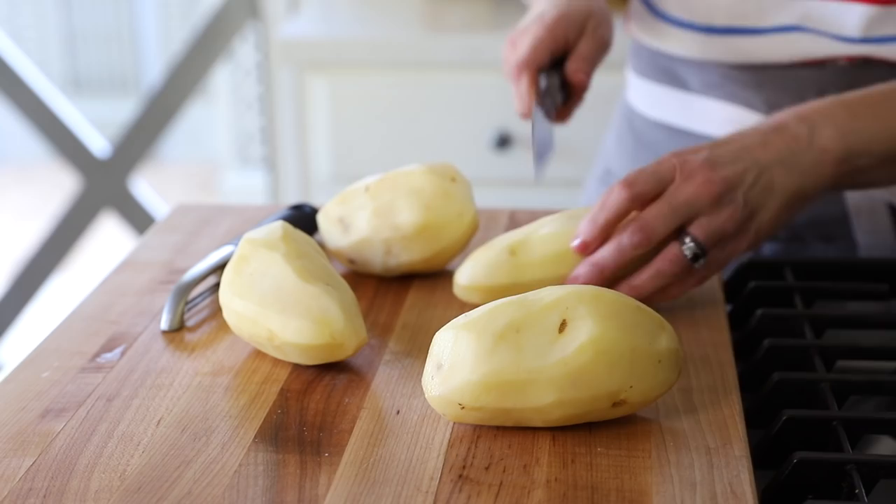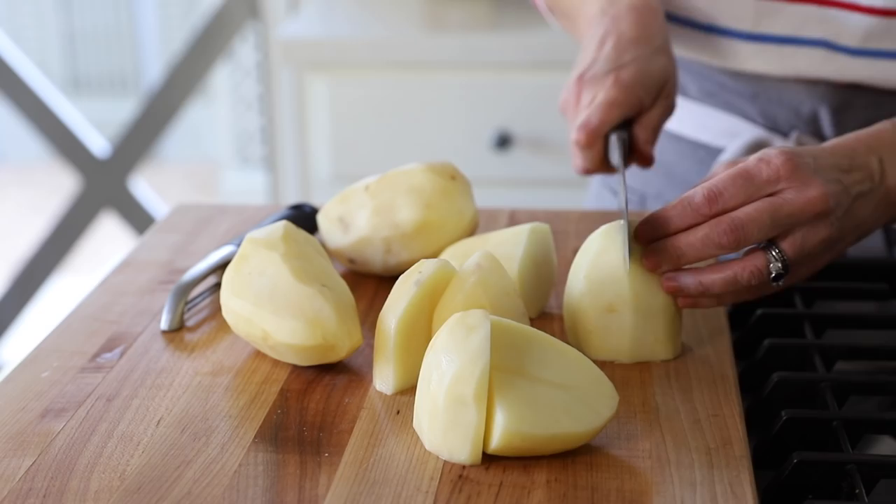Now that all of our potatoes are peeled, the next thing you want to do is cut them in half and then also cut them in quarters. I find this is the quickest way to cook a potato when boiling.